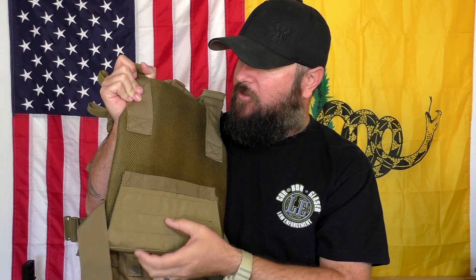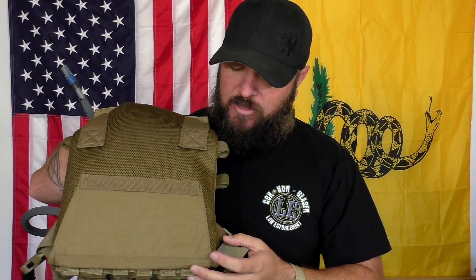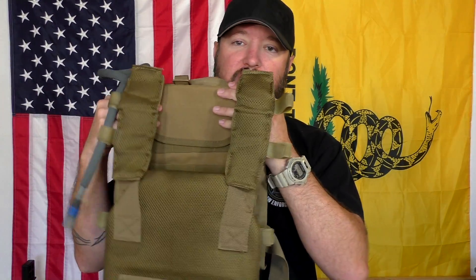It's surprisingly comfortable. If I flip this over in the back — I don't have my plates in here so I can hold it up — you can see it has a nice mesh to it. It's easy to get the armor in and out: you slide your armor up inside, bring this up and fold it in. The armor I use is a 10 by 12 and it fits in here absolutely perfect, basically wall to wall.